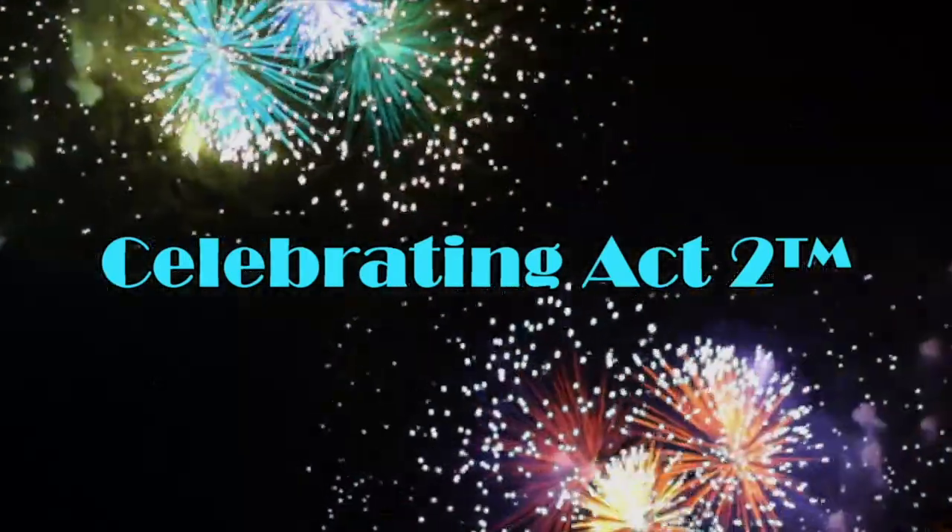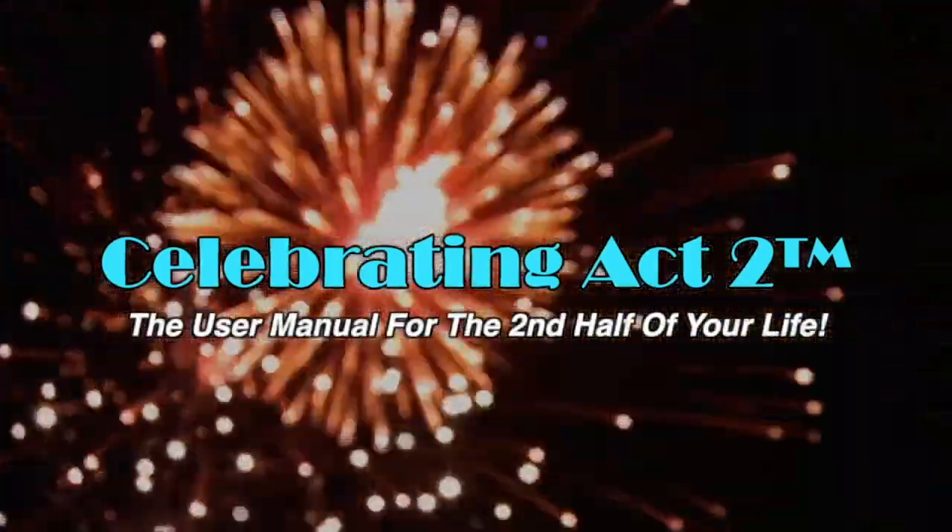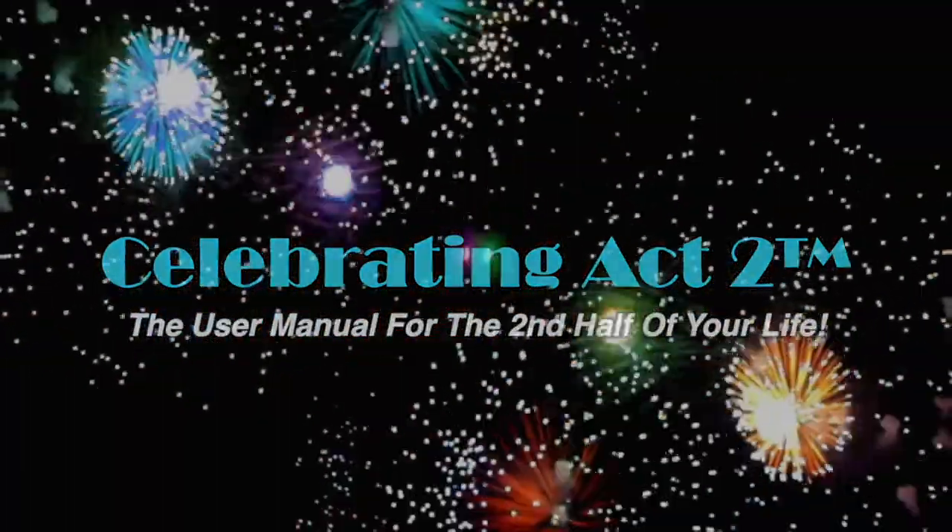Well, I hope that helps you out and I look to see you next time at Celebrating Act 2. For more on Celebrating Act 2, visit our webpage, follow us on Facebook, subscribe to us on YouTube, and tell your friends. Celebrating Act 2 is the user manual for the second half of your life.